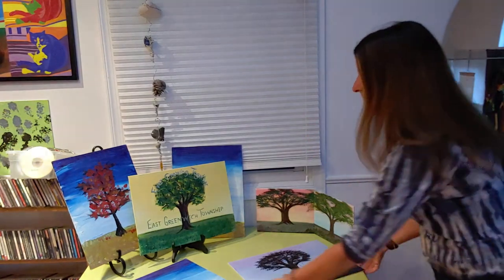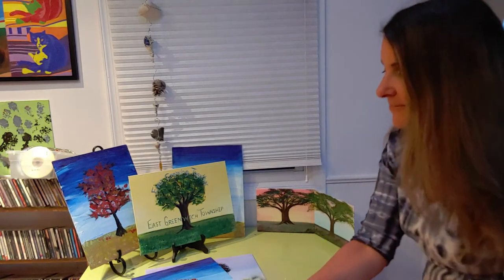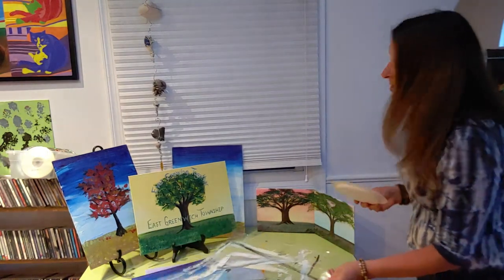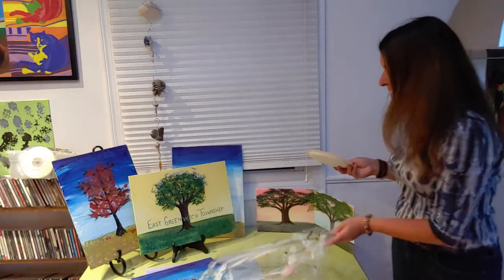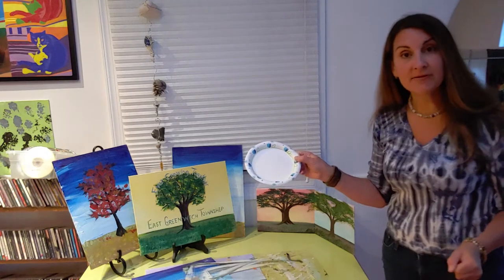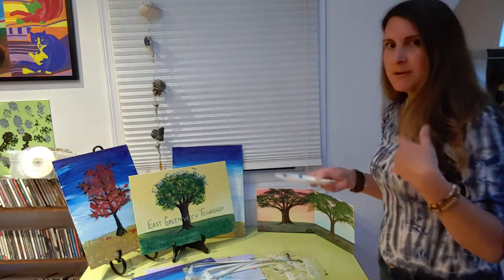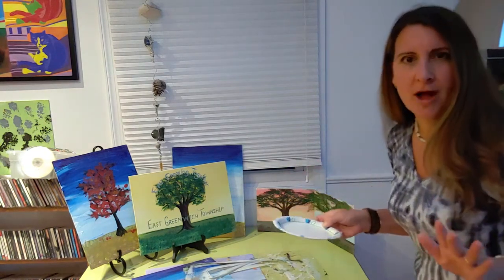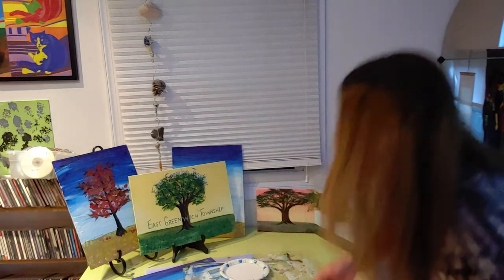First, the supplies that you need — I'm going to grab them out for you. You need a placemat, something to put your mess on like a piece of newspaper. I use a piece of plastic I've had forever. You'll also need some paper plates for your paint — one for every person, since you don't want to share paint because someone might mix colors together.